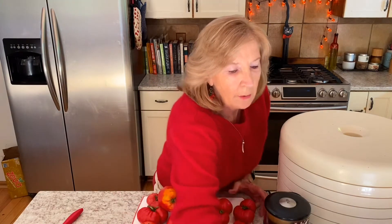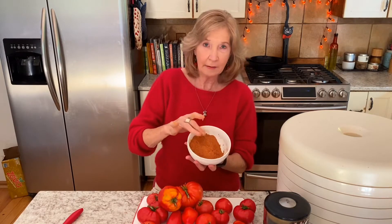We're going to slice these up, put them in the dehydrator, and dry them for about 12 hours at 135°F. Then we're going to grind them and you'll end up with a tomato powder that looks like this. I'll walk you through the steps, and at the end I'll give you some ideas for making great recipes with tomato powder. I'll also show you how to make tomato sauce and tomato paste with the tomato powder.